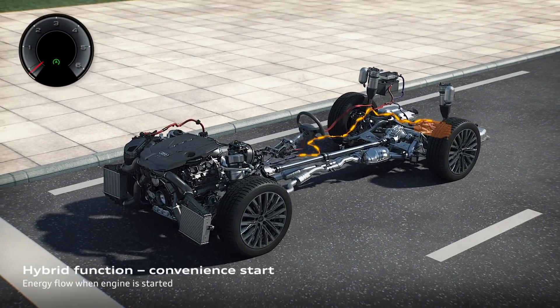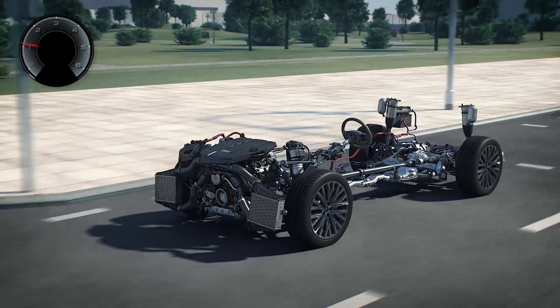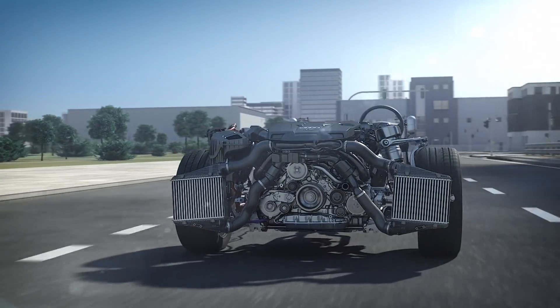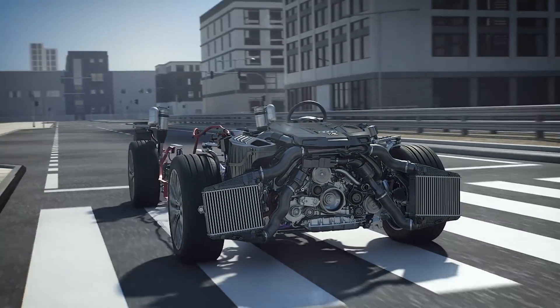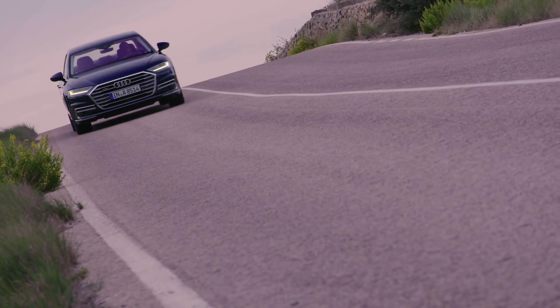The mild hybrid classification is a gasoline-electric vehicle, but the "mild" is a reference to how much — or rather how little — the car uses the electrical motor. In a full hybrid car, the electrical motor propels the car forward. In a mild hybrid, the electrical component cannot and will not move the car. The gas-powered engine is doing all the work; the electrical motor is only assisting.